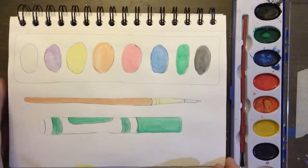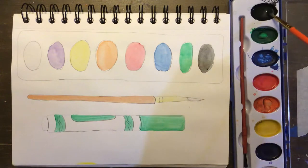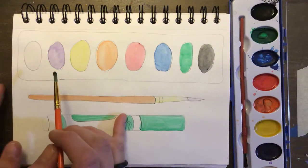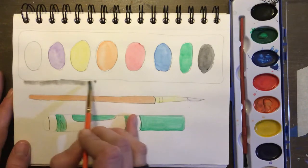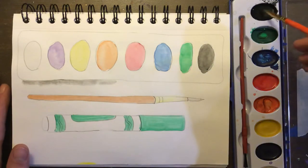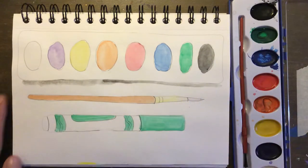So first I'll start with watercolor and you'll be using black today. Dip your paintbrush in the water, make that nice and wet, and then you can start applying the black paint around your objects. You want to start closest to the object first and then blend it out. This will make it look more realistic.